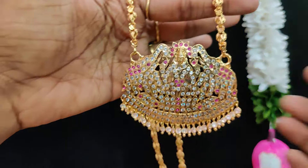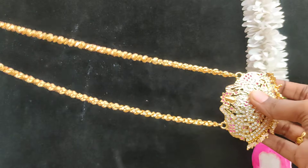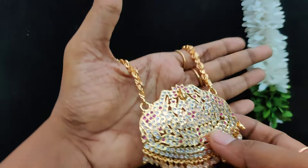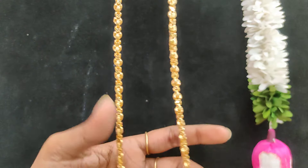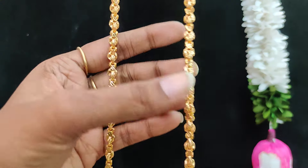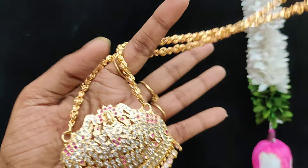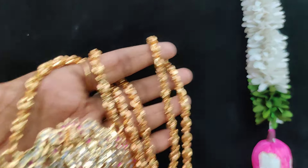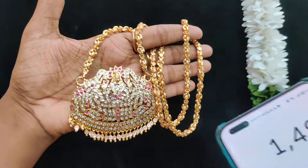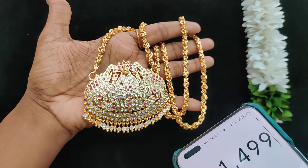Next one is big size Lakshmi, 24 inches length. It is very perfect — this dollar chain is very much same to same as gold. A quality product. This one is a stock of microplating.